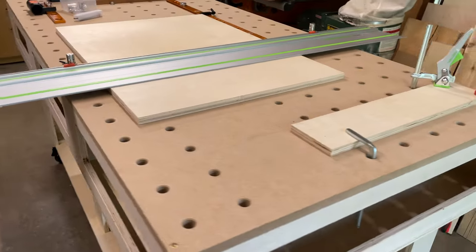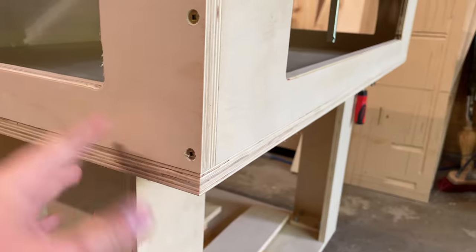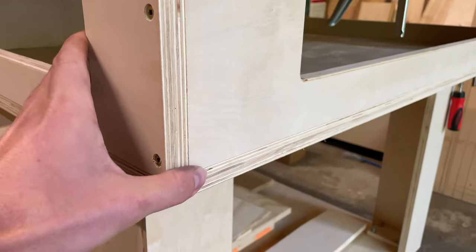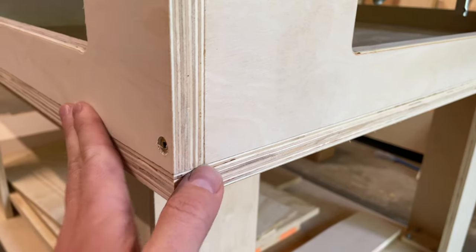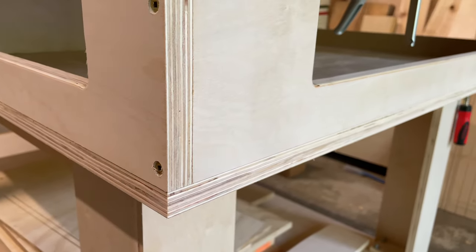It went much faster than I'd expected, just using some clamps to hold them together, being able to drill into the base. The alignment, even though these were cut a couple of weeks ago, was pretty much bang on - maybe sometimes off by half a millimeter or a quarter of a millimeter. So pretty good overall.